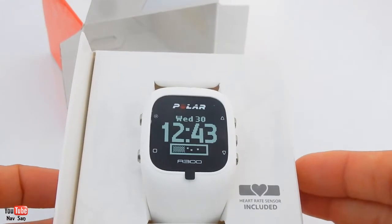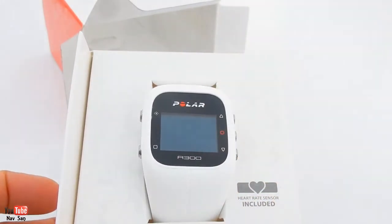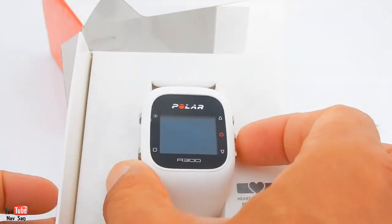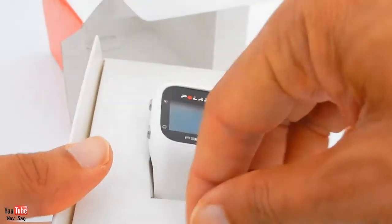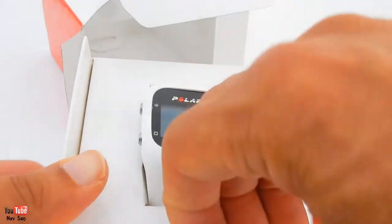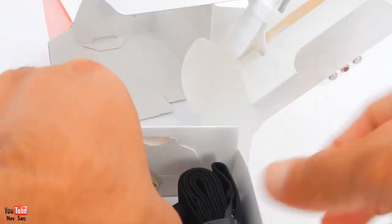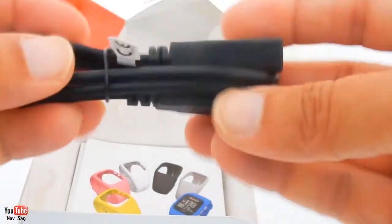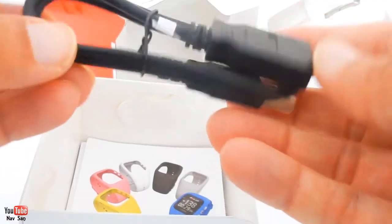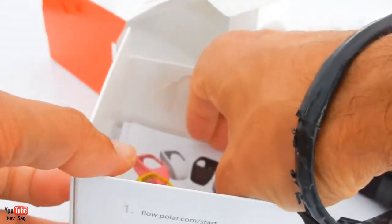That's just a sticker on it. The other good thing about this watch is it's rechargeable. So I'll have to charge it up and I'm going to use it tomorrow - it's too late for today, I've already been to the gym this morning. This is what comes inside: you've got your heart rate monitor, this is to plug it into the computer, and then you've got the sensor and then the manual.